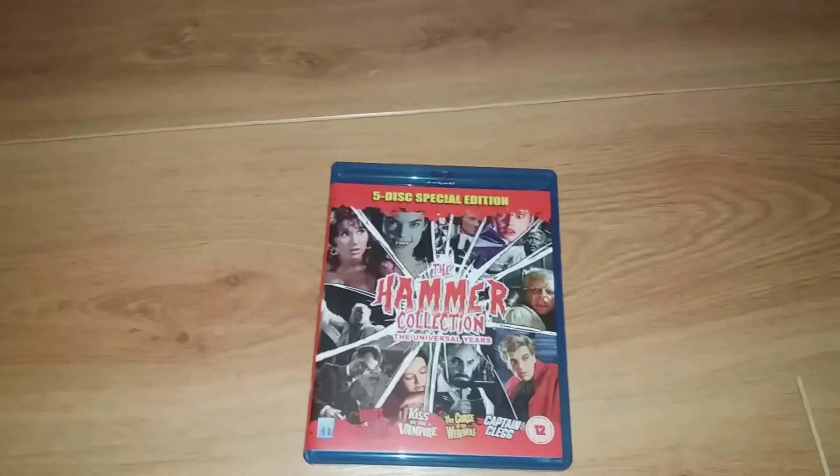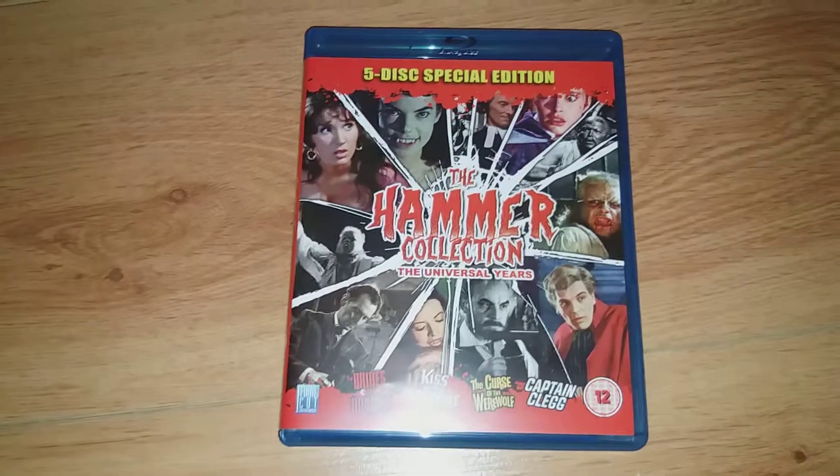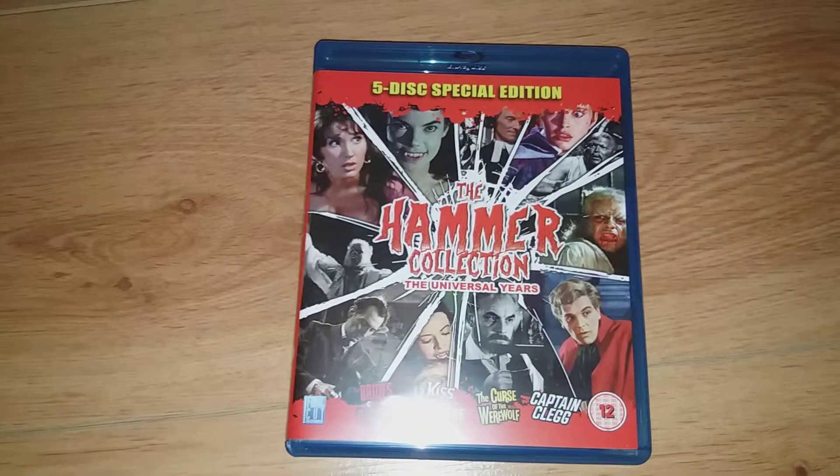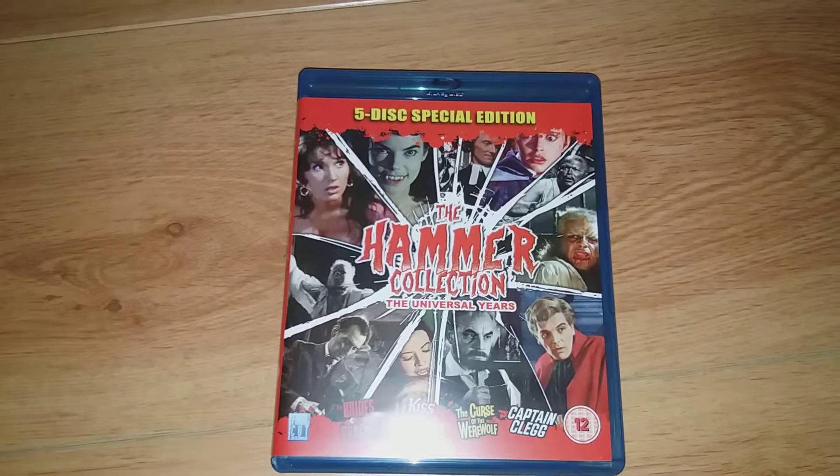Hi guys, just another quick unboxing. This time it's for this one — it's the Hammer Collection, The Universal Years. It's a five disc special edition.